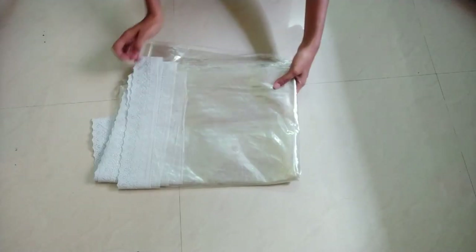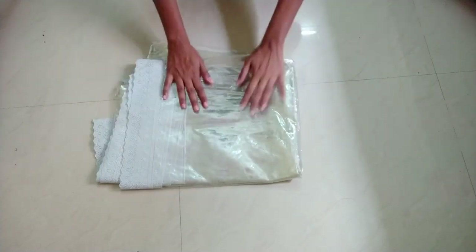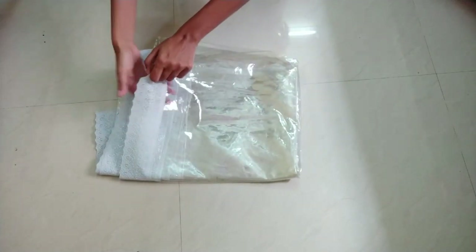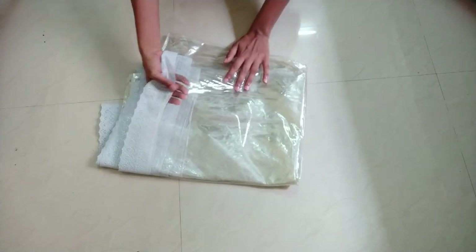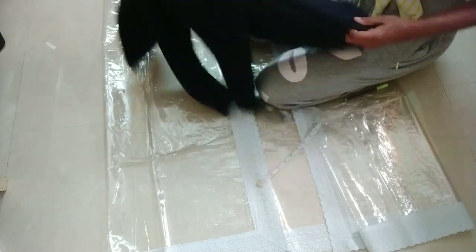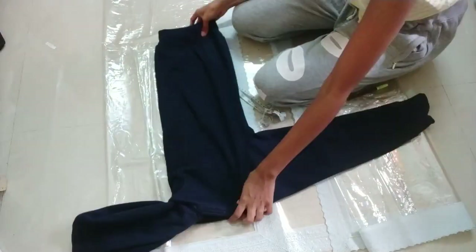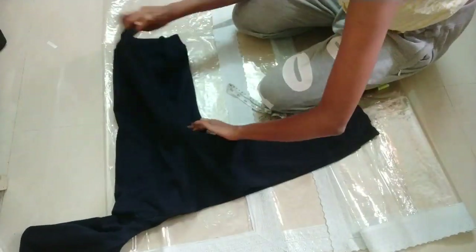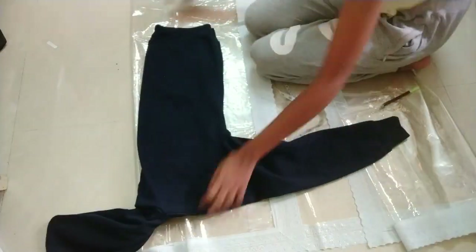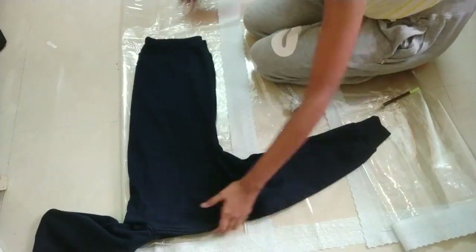This is what the table cover looks like — it is a clear plastic cover with white lace work in plastic, which I'll use to cover open edges. To begin, I'm using one of my jackets to get the measurements. I fold it from the back side, trace it onto the material on fold, and always leave a one-inch seam allowance while tracing.